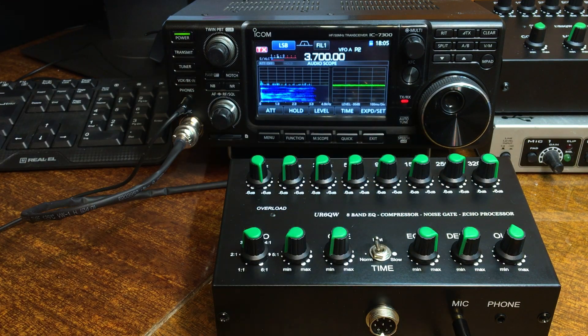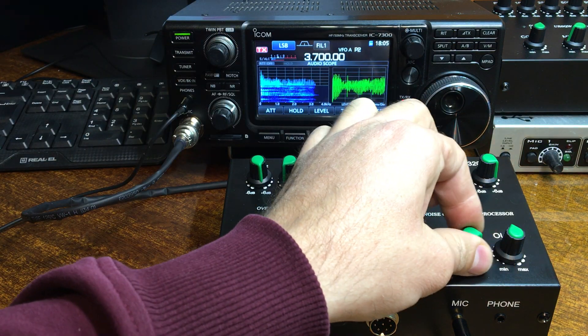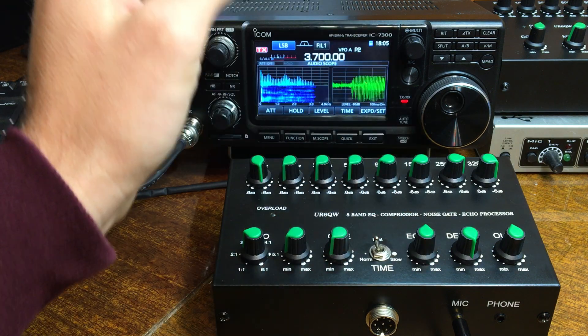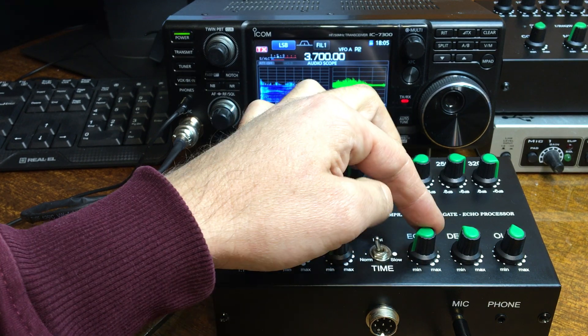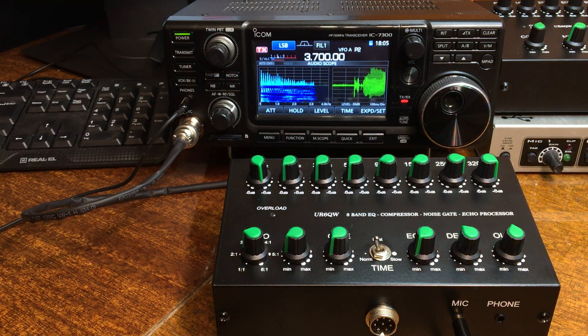It is 30 millisecond delay at minimum and maximum 300 millisecond delay. Usually I work on this position. When you turn the echo knob to minimum, echo does not work.